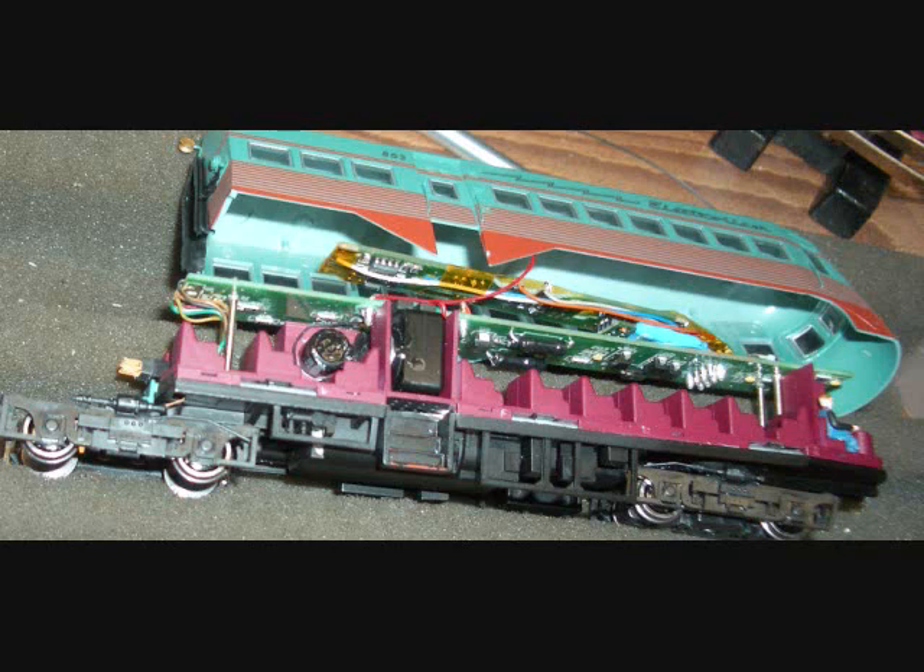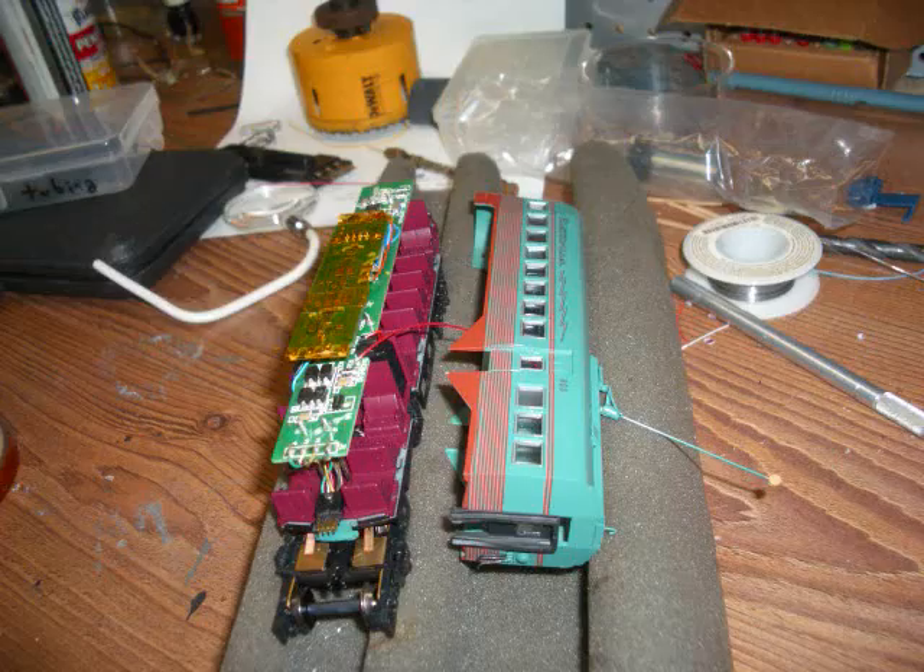I also painted the stairwells black — on the prototype North Shore line they appear to be painted red from what I've seen, but I went ahead and painted them black while I still had the shell off and did the same to the other end unit as well. Here you can see the trolley pole has been reconnected to the circuit board and it's ready to be put back together.